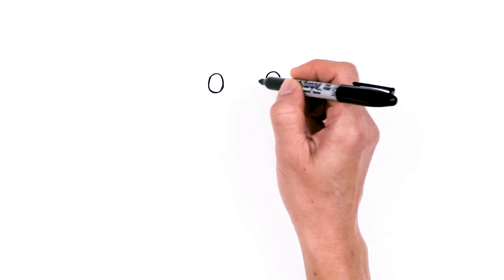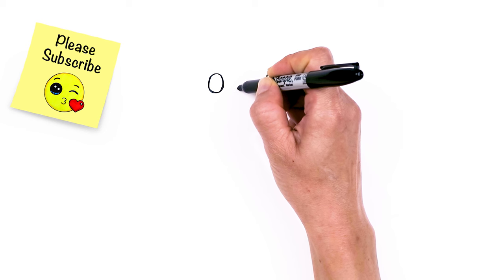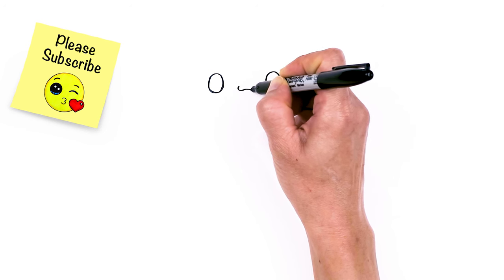Let's go ahead — in between the eyes, we're going to draw the mouth. So about right here, I'm just going to draw this wide and out W shape.